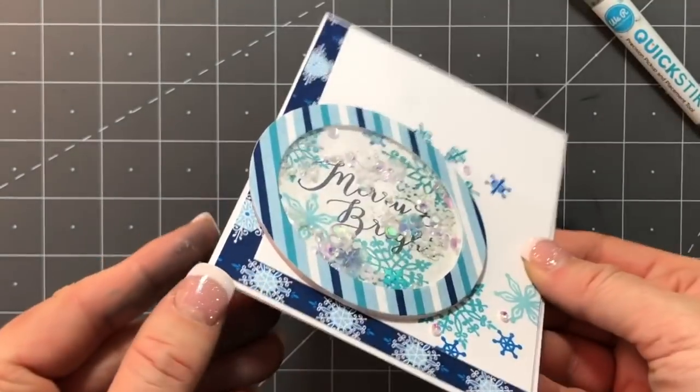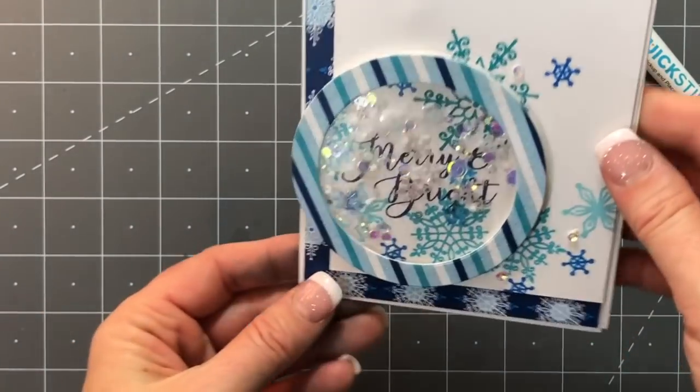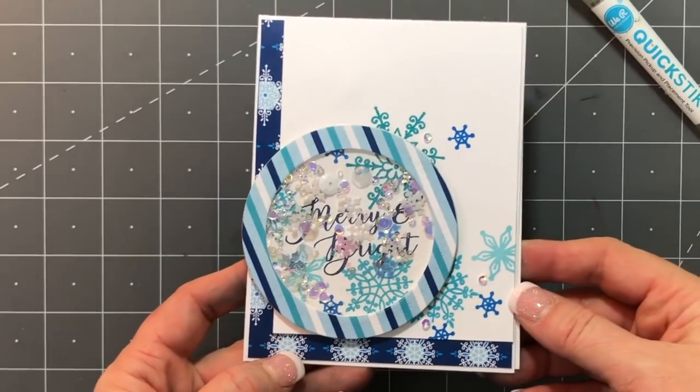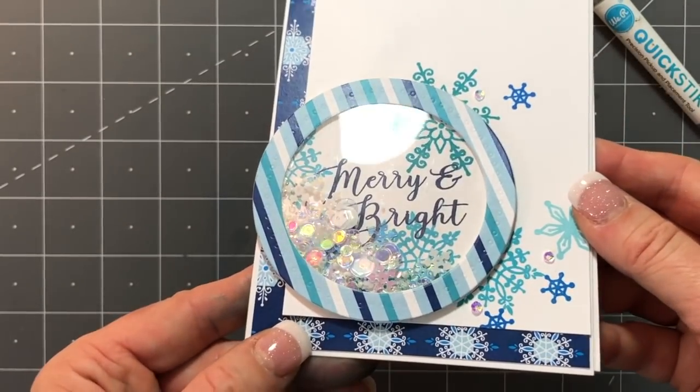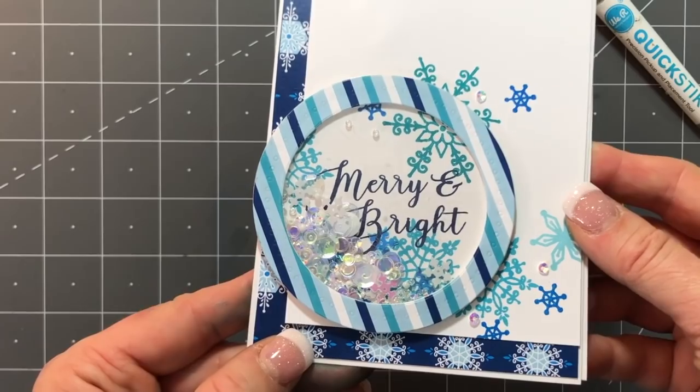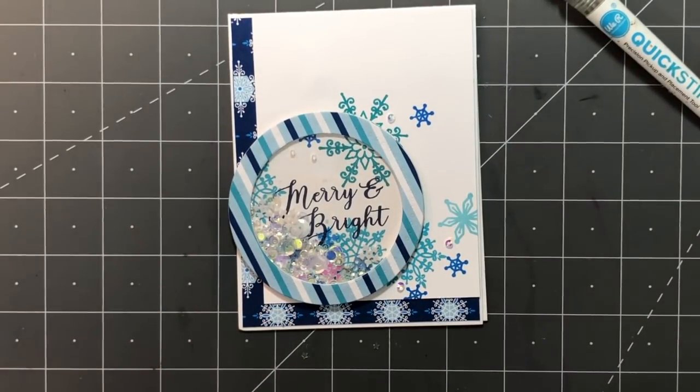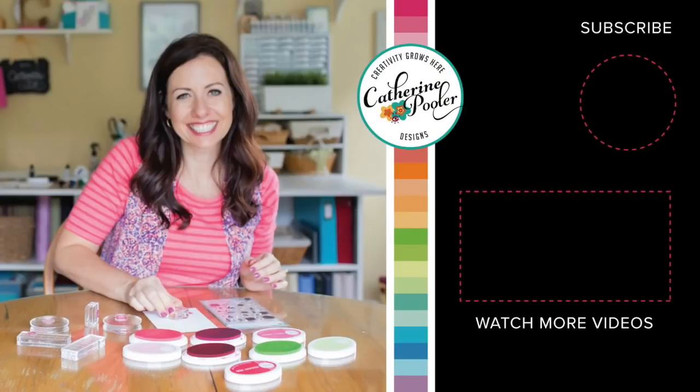And that's it for this card — a pretty quick and easy shaker card! Shaker cards are always so impressive to the recipient, so I encourage you to try one if you haven't already. Thank you so much for being here and watching today's video. I hope you have an awesome day — subscribe to my channel, and I'll see you next time!